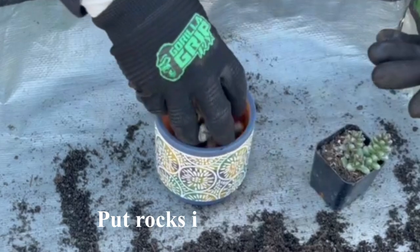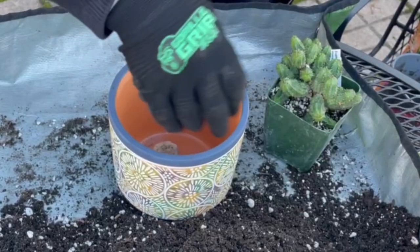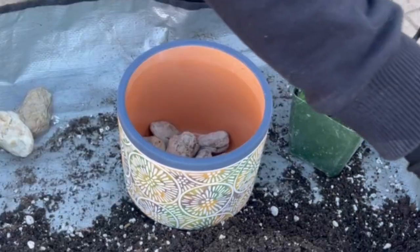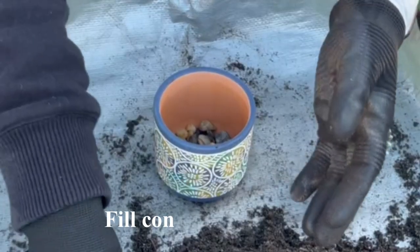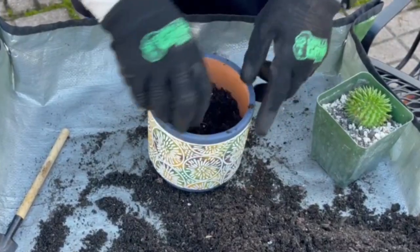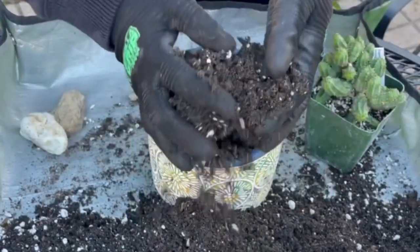Putting rocks in the bottom is essential when planting succulents in a pot. Adding a layer of rocks, pebbles, or stones — or a combination of these — in the bottom of the pot creates a drainage layer. This can help prevent root rot by allowing excess water to drain out of the soil and into the rocks at the bottom. Fill the container with soil, leaving some space between the top of the soil and the top of the pot. Because this is a smaller pot, it is okay to leave about half an inch — enough to put tiny rocks on top.